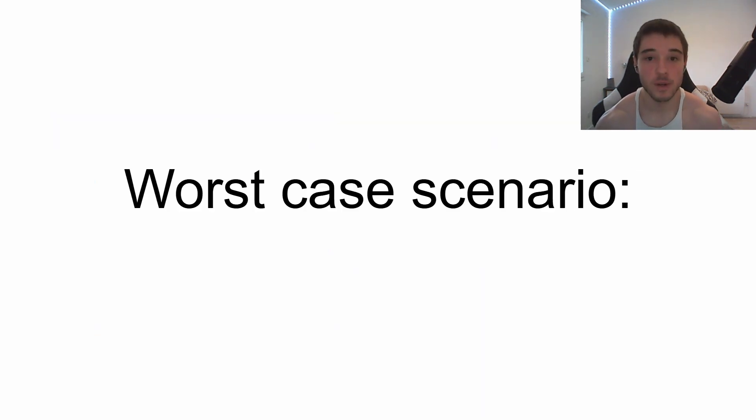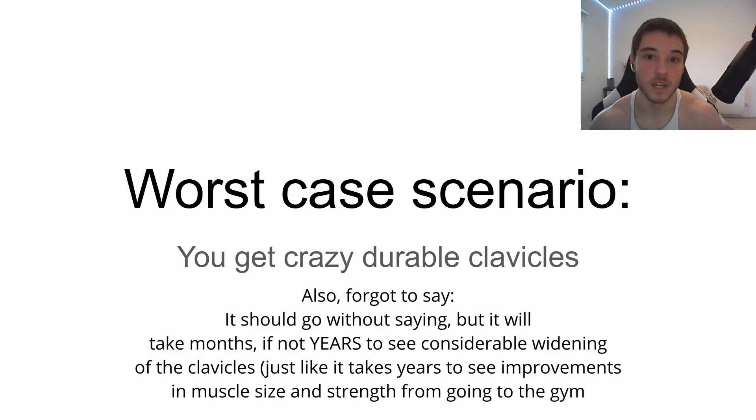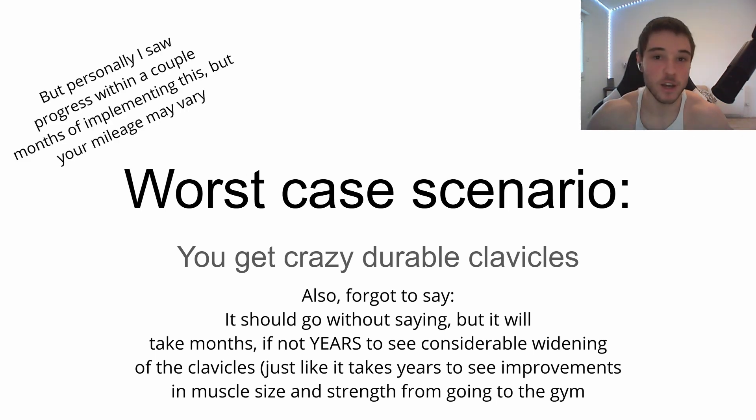Worst case scenario, let's say I'm completely wrong and the clavicles don't grow for some reason — even though they do. You will still increase the bone density in your clavicles, which is super important because the clavicle is the most commonly broken bone in the body. So especially if you do sports, please do this exercise — I promise you're going to feel crazy sore in your clavicles and you'll be fortified. Please just do this exercise to at least protect your clavicles.